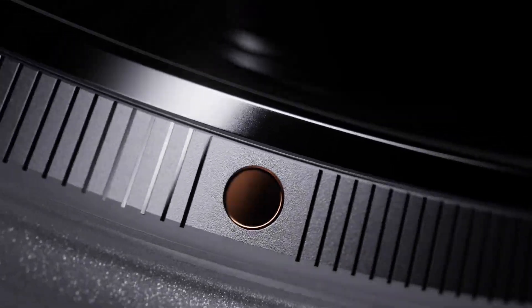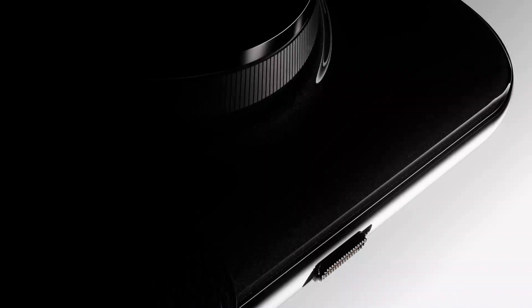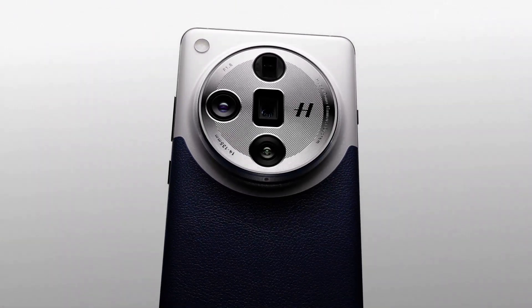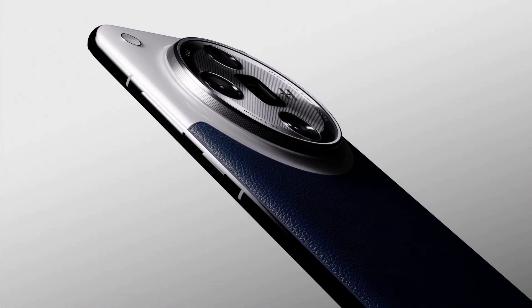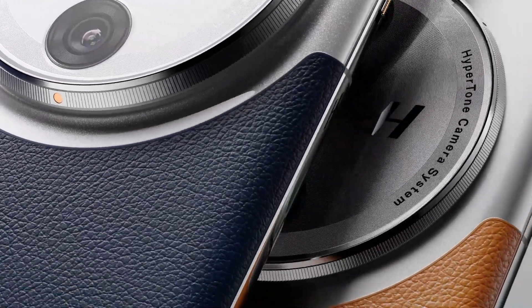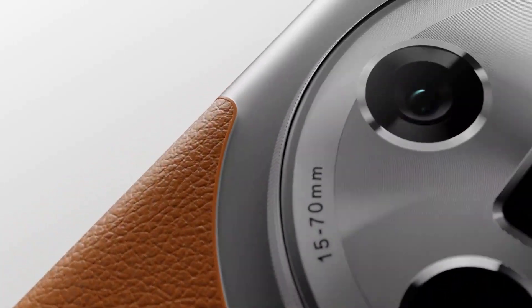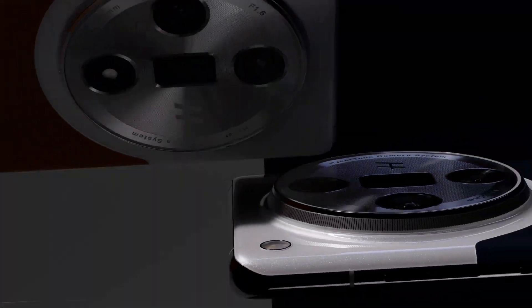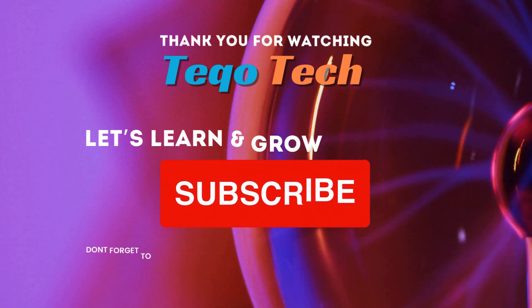Compared to the Find X7 Ultra, the regular Find X7 mainly differs by using a MediaTek Dimensity 9300 chipset and a slightly lower resolution, smaller 6.78-inch 120Hz LTPO display. The base Find X7 only packs triple cameras, lacking the 6x periscope camera, has an IP65 rating, USB Type-C 2.0 support, and no VIP slider. The Find X7 starts from 3,999 Yuan ($565) and maxes out at 4,999 Yuan (about $700) for the top 16GB RAM plus 1TB storage variant.